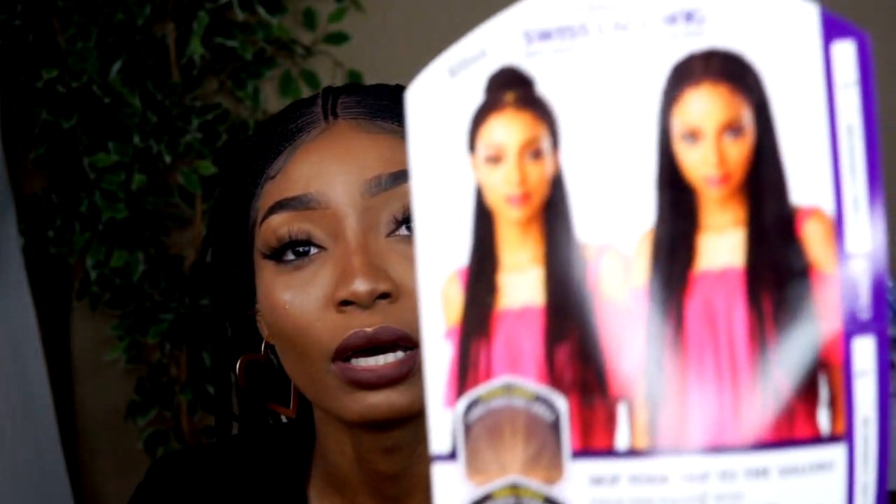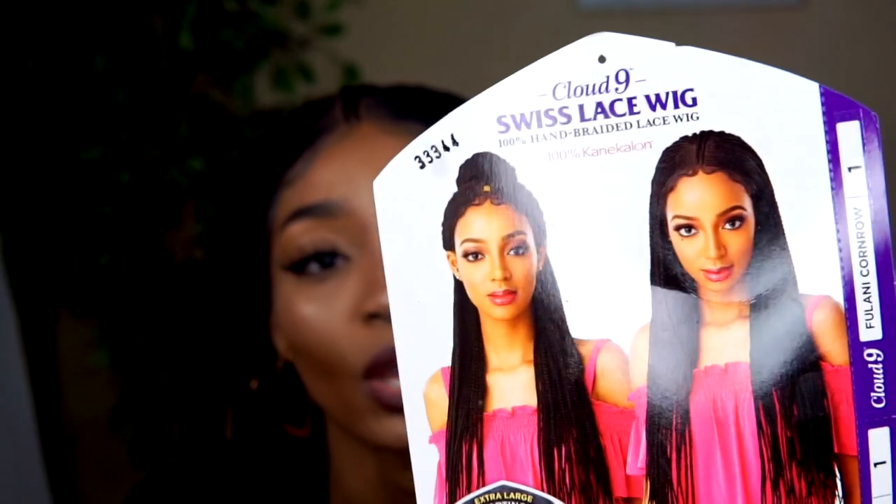My third pro is that it's versatile. You can literally create different styles — you can create a little bun with it. You can also add beads. I'm going to add beads on the wig later during the summer to make it look more fun and different.